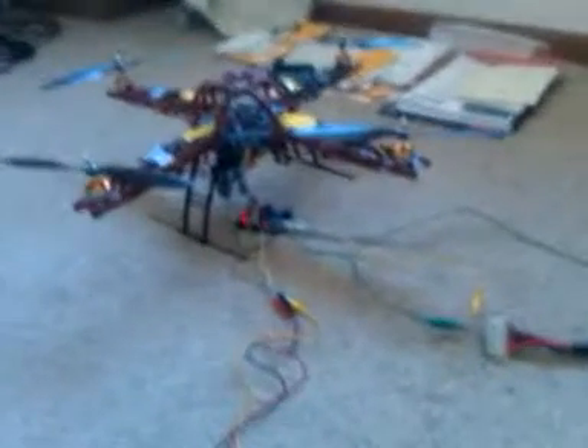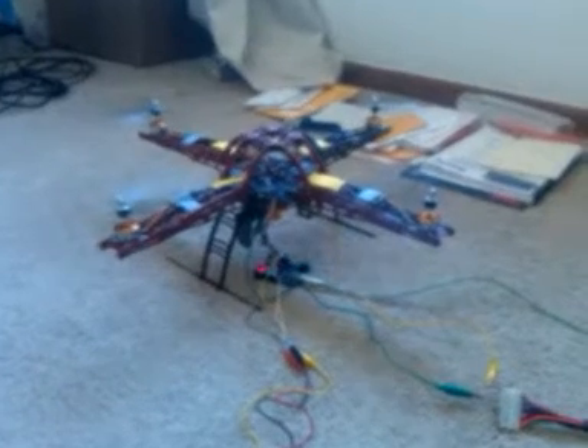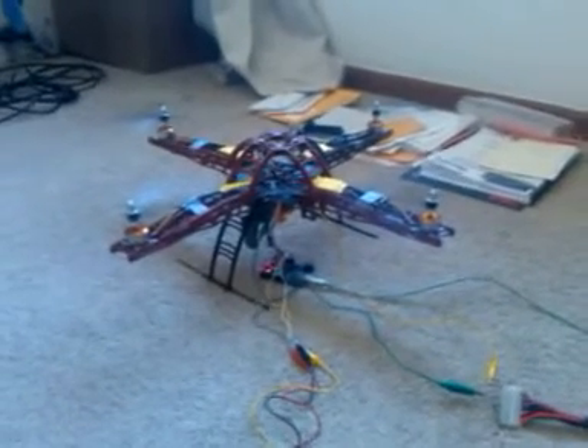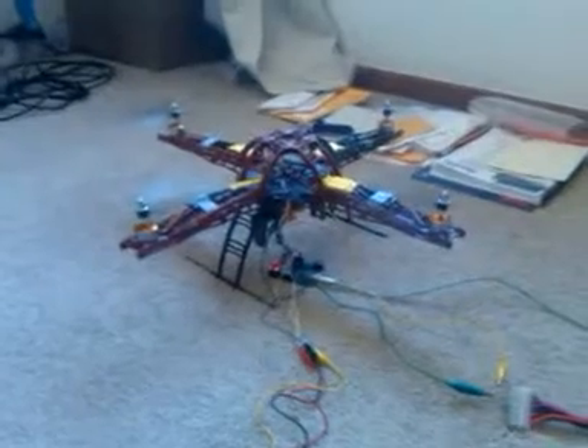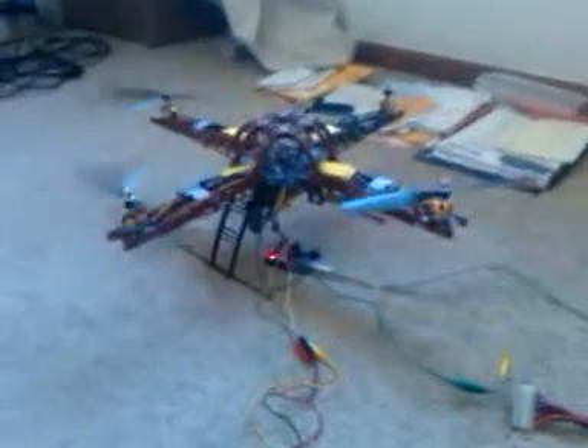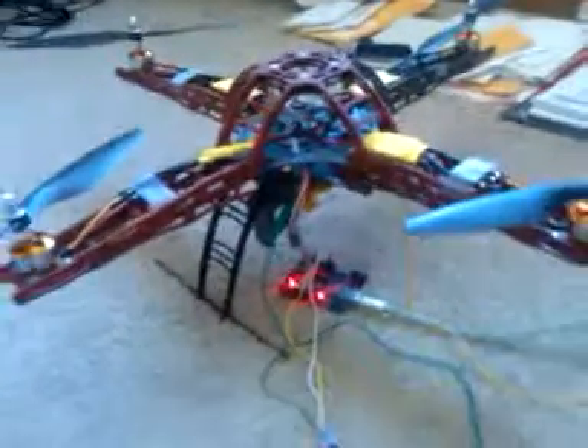Ready to go. I don't want to lift off because I've got a lot of wiring here that's not very secure, and I need to move the Arduino into the inside of the frame of the quadcopter.